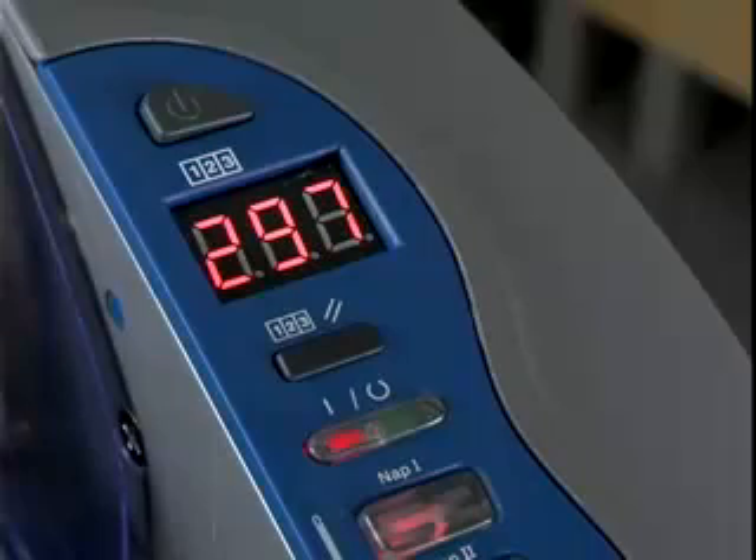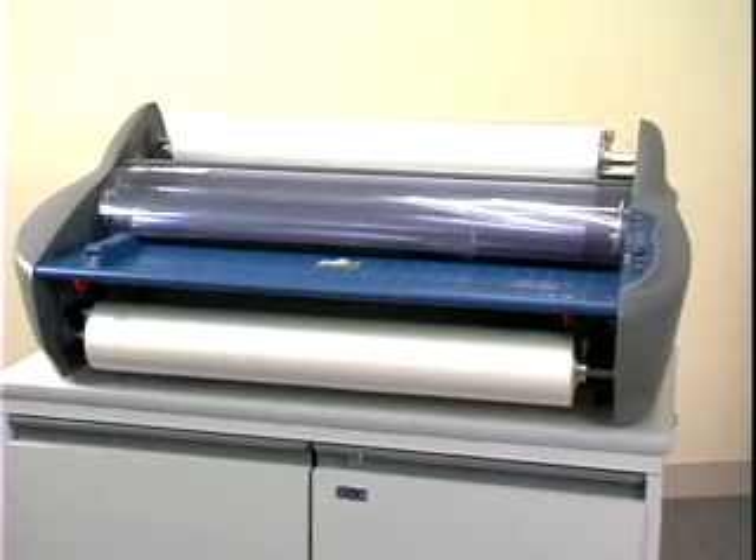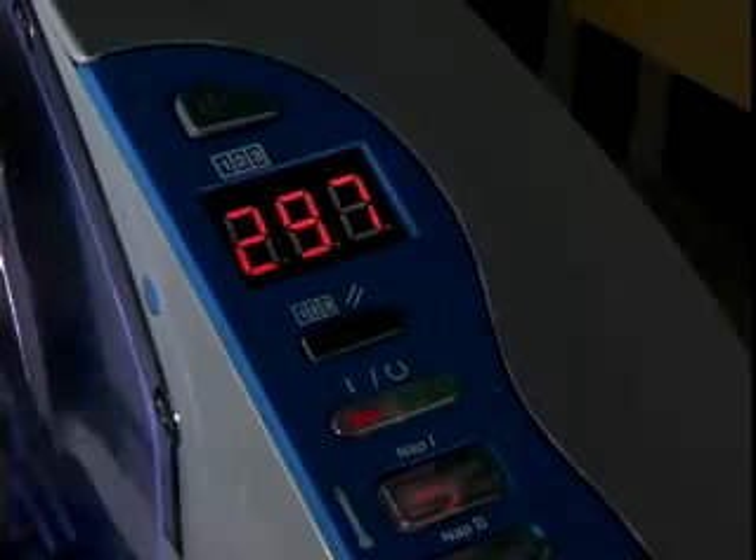Actual temperature is displayed until the setting is reached, then the display becomes a footage counter. The Pinnacle takes only 6 to 9 minutes to warm up. The green ready lamp lights and sounds an audible tone when it's ready to laminate.